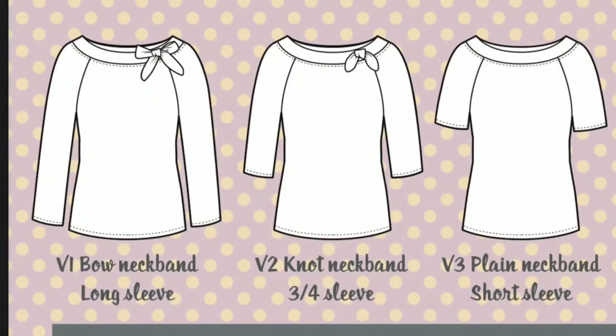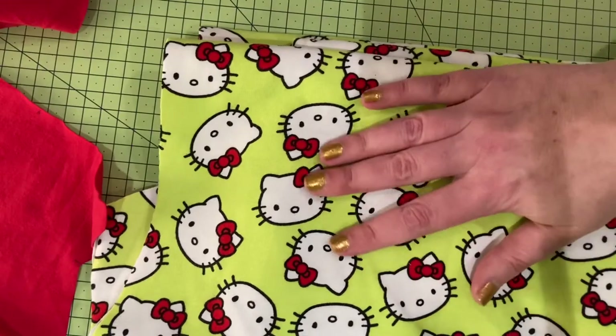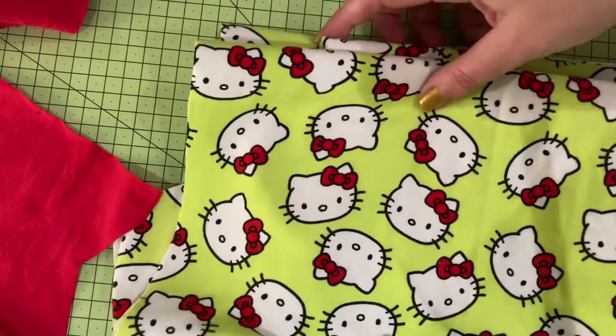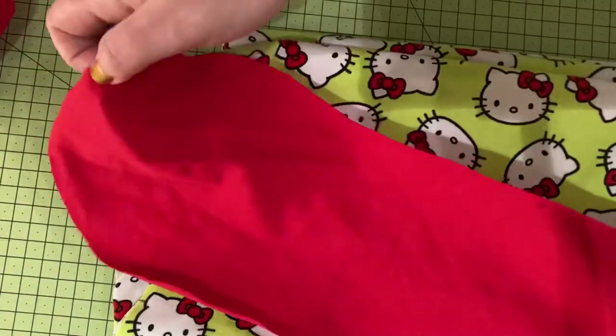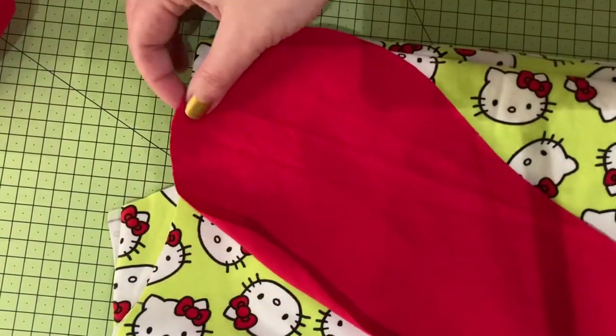I made the version with the knot neckband with the three-quarter length sleeve in this lovely cotton jersey that I got in Sweden. I decided to match the Hello Kitty bow with a red bow on my top.